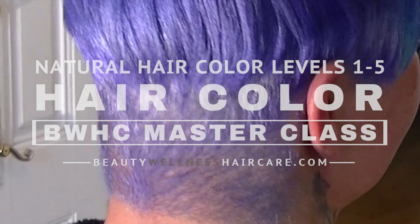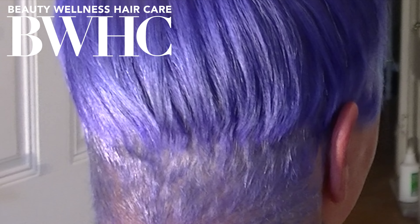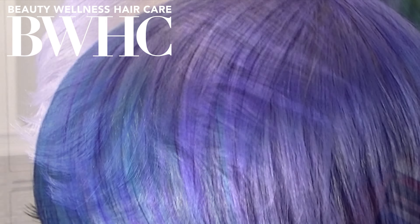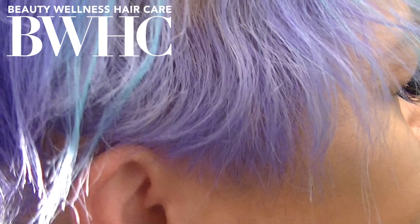This is our model at the first appointment. We lifted her to a level nine and we applied pastel direct dye hair colors. This is the fade out at four weeks later. We both love this faded hair color — it looks like a fairy princess hair color.